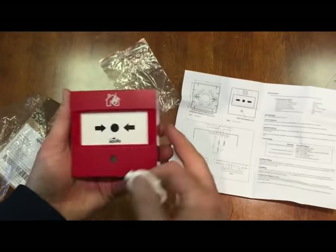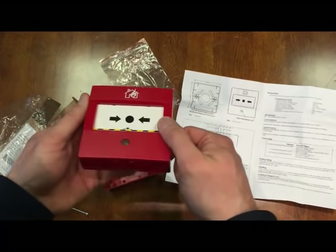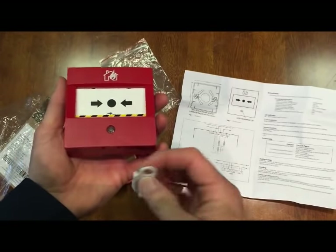To reset it, you just use this key and that's it — reset. So when you're on a client site and you've done your testing, you can activate it and deactivate it.